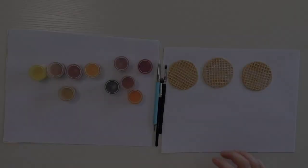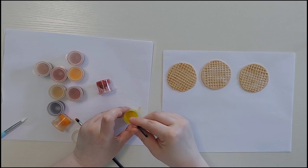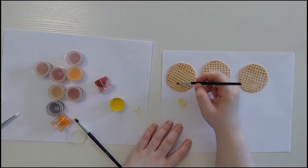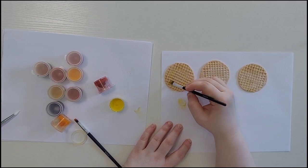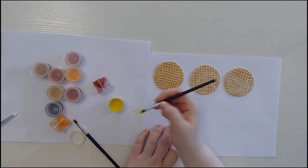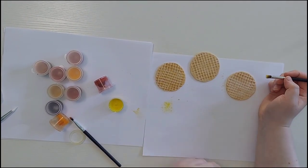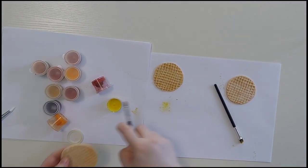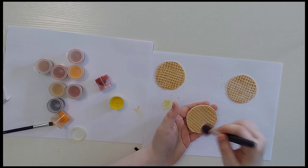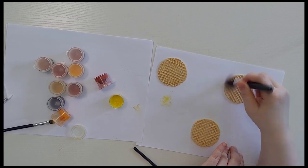Now that you've got all of your waffles done you can go ahead and start the shading process. For the best results use chalk pastels, also known as soft pastels. To get started I like to use the yellow first. I'm just going to go in with a small bristled brush and put it all over inside the squares. Then I'm just going to take a large blending brush and blend all of that color out, and also add a little bit more yellow to give it more of a yellow base.